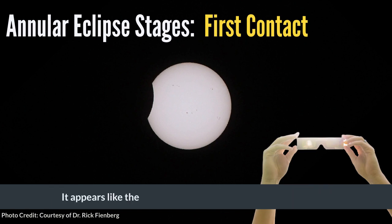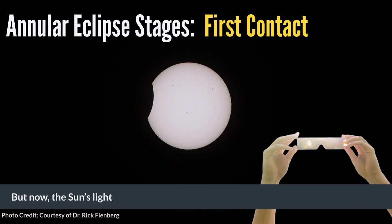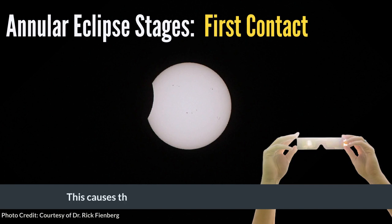It appears like the moon is taking a small bite out of the sun. Usually, the moon's deep craters make the moon appear rough. But now, the sun's light is so bright that it makes all of the moon's features disappear. This causes the moon to appear black and smooth like glass.